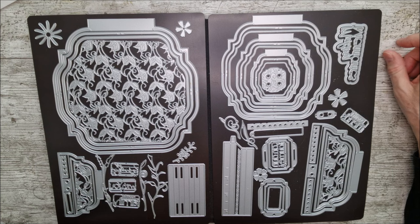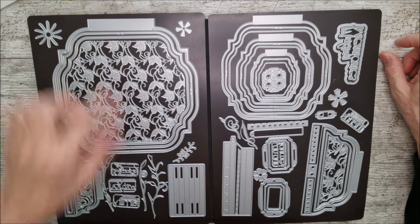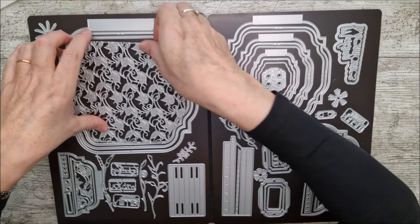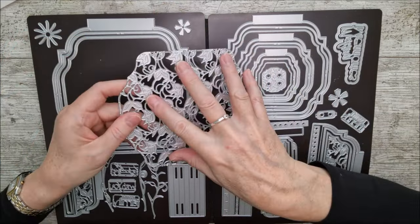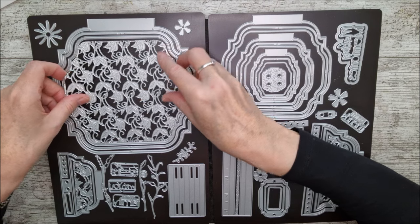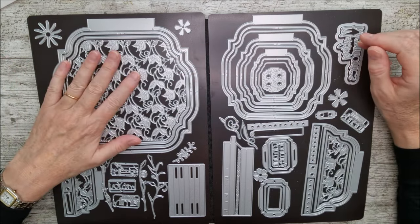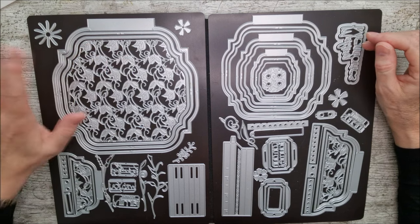There are also lots of dies in here that you could use for other things as well as memory books. Just look at that beautiful big die - it doesn't even have an outside cutting edge on it, so you can lay that into a page and make a beautiful card with that pattern cut into it. It would almost look like something laser cut - absolutely beautiful.